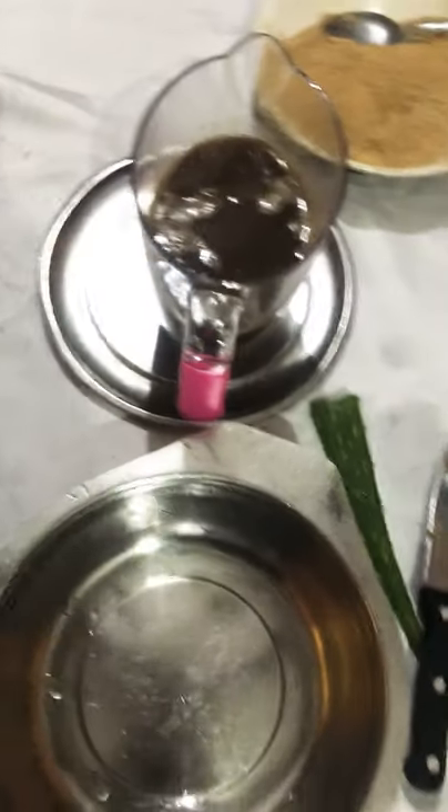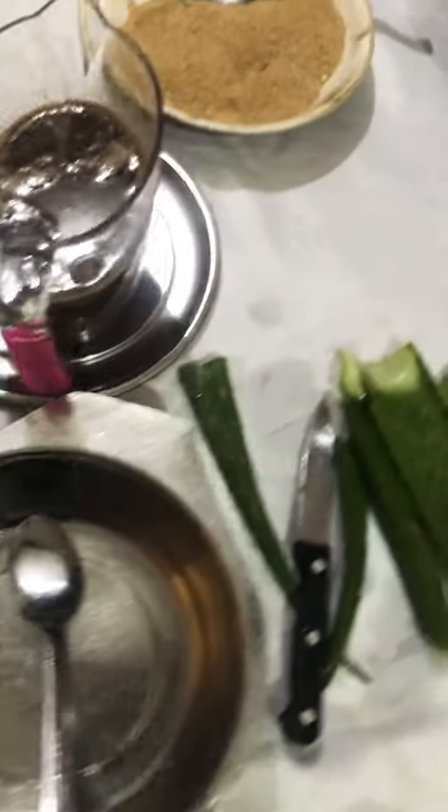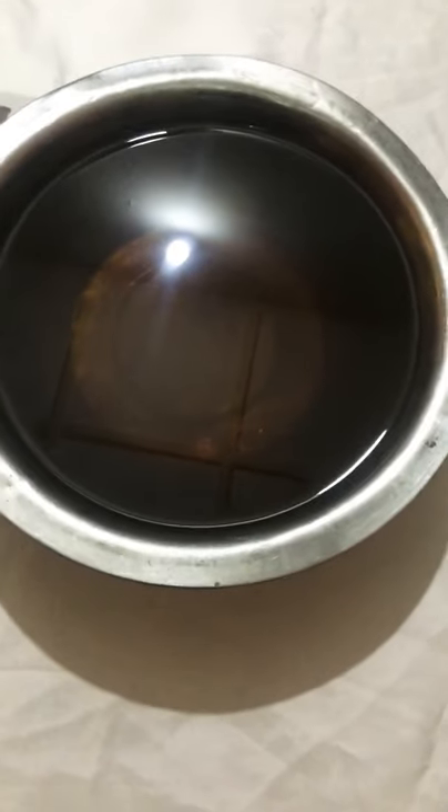Hey family, thank you for coming on to my channel today. Today I want to show you how I make my black soap bars. I got tired of using black soap in cups, so I decided to make some black soap bars. I'll be showing you the ingredients I'm using for my black soap.